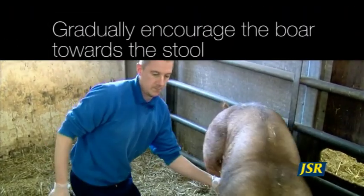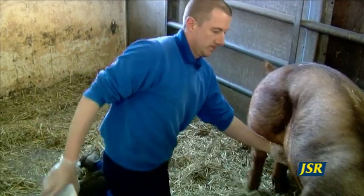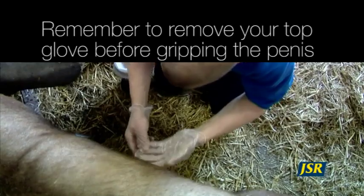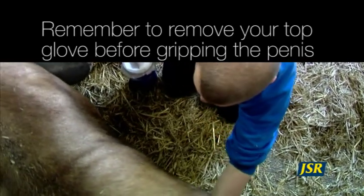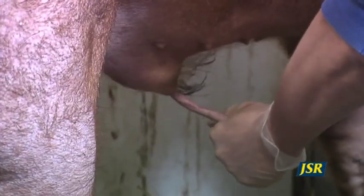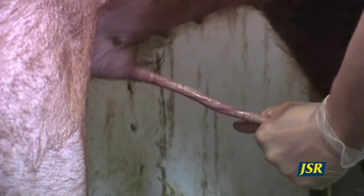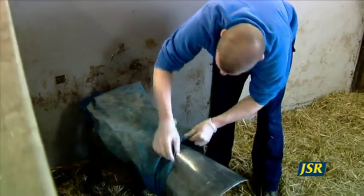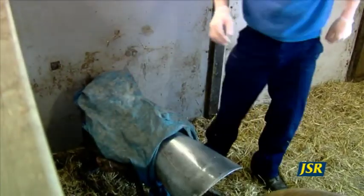Encourage the boar towards the collection dummy and as he begins to produce his penis, remove your outer glove and grip the end of the penis firmly in a fist. This should be enough stimulation to make the boar mount the dummy. If he refuses to mount, there are a few tips you can try to help encourage him. The smell and feel of an old pair of overalls tied around the dummy often does the trick.